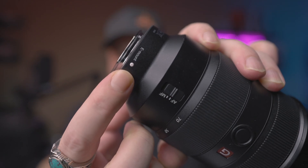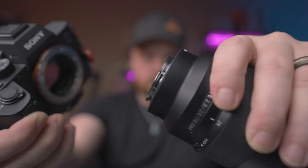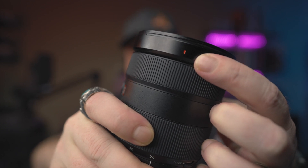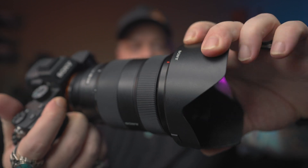Imagine how silly I felt when I finally realized that Sony gives you a marker directly on the lens and the camera body indicating how to line them up perfectly. See this white dot near the lens mount? There's a corresponding white dot on your camera body. You just line it up, give it a little twist, and Bob's your uncle. It's a similar story for this red line near the front element of the lens — it's another alignment marker, this time for your lens hood. You just line up the red line on your lens hood with the red line on your camera lens, give it a little twist about a quarter of a turn, and you'll feel it lock into place.